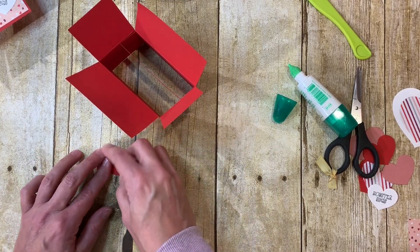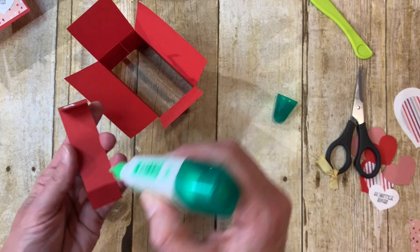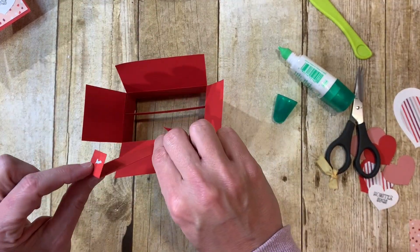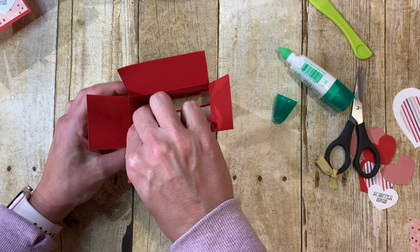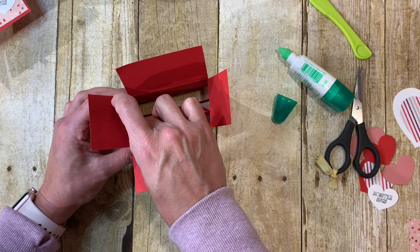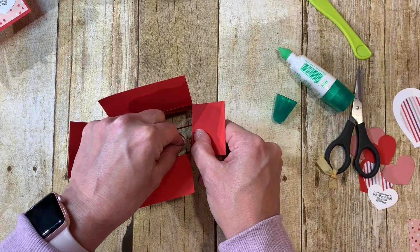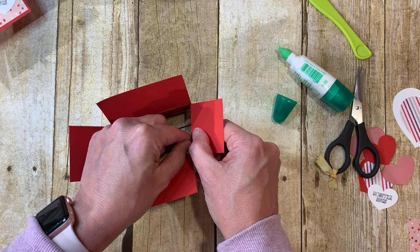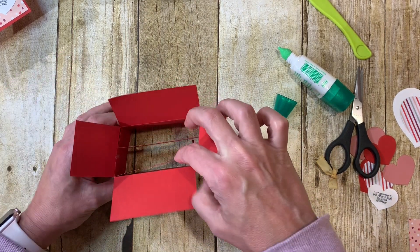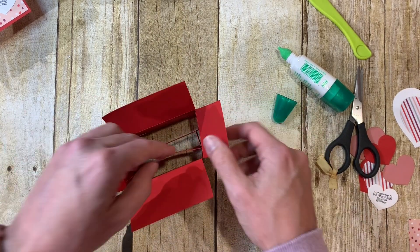Put a little bit of glue on each divider and slide them in. You want a little bit of space between the front and back one. This one is just a little bit off, but that's okay because when we smush it down it will fix itself.